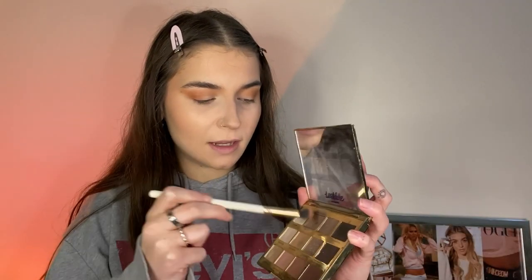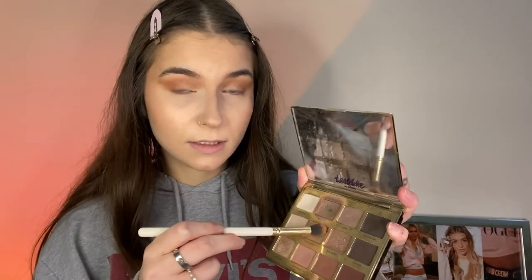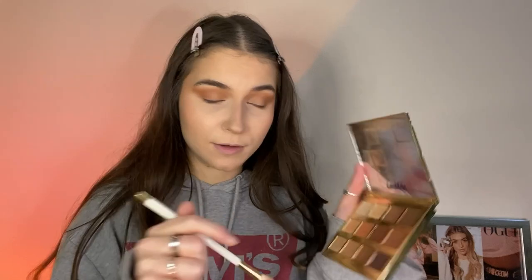I'm gonna go into the Tartlet in Bloom palette on the same brush. I'm gonna use the colour Jet Setter — my contour shade — and add this to the outer part of the crease just to add some coolness to it, because it was getting a bit warm. I'm gonna add the colour Smarty Pants and mix it with Charmer just over the lid. Now I'm just gonna take the colour Warmth from the Tartlet in Toasted palette and run it on the underneath of the eye, quite close to the lash line.